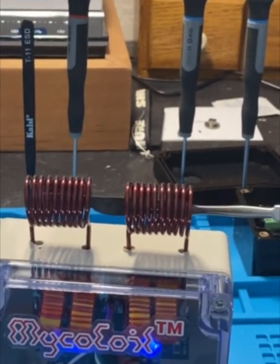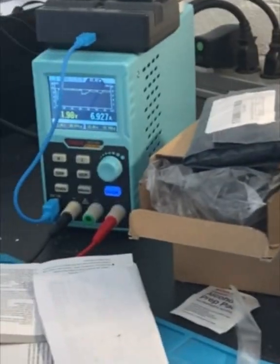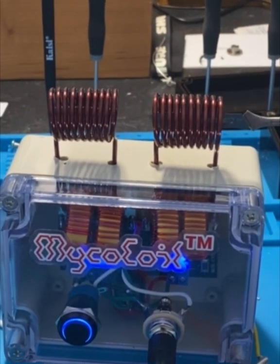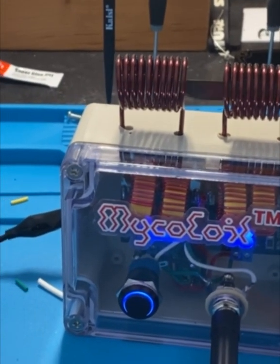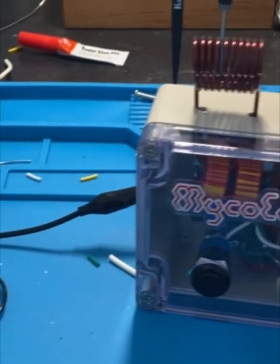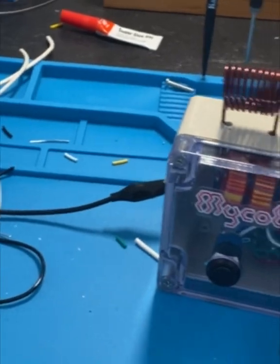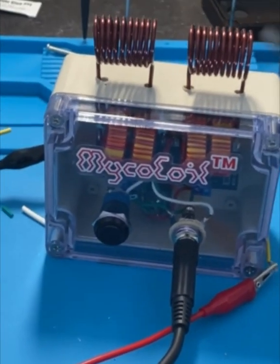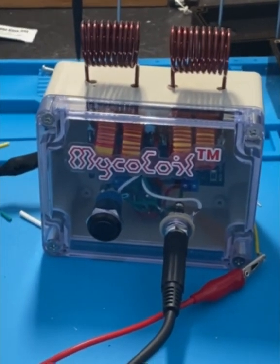Just for comparison, on the regular micro coil, if you insert into one coil it doesn't pull this much amperage. Depending on the size of the metal object and what alloy it's made out of, it'll pull a different amperage, and it'll change as you pull it in.